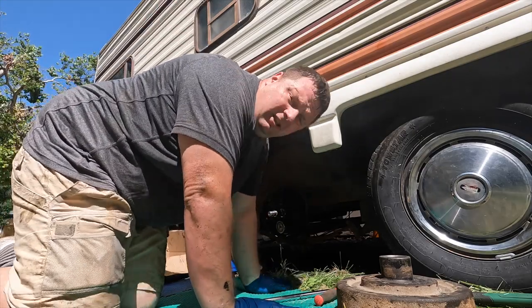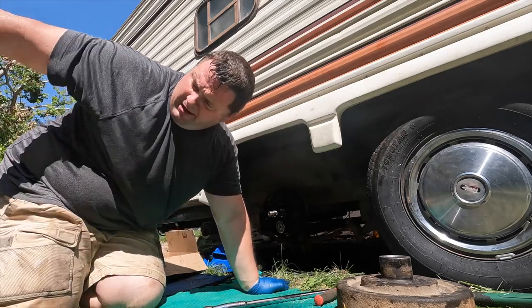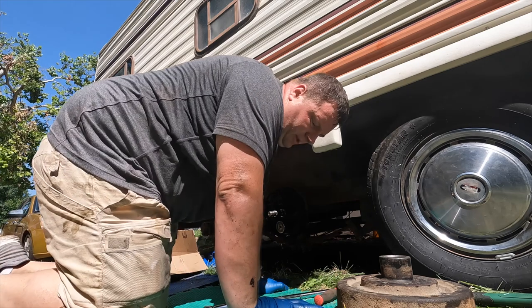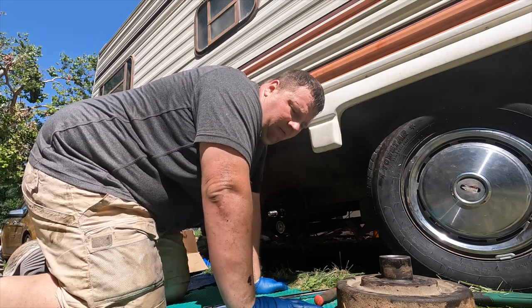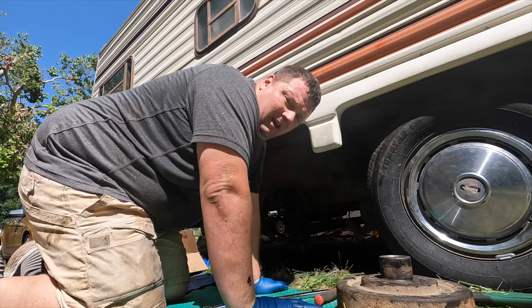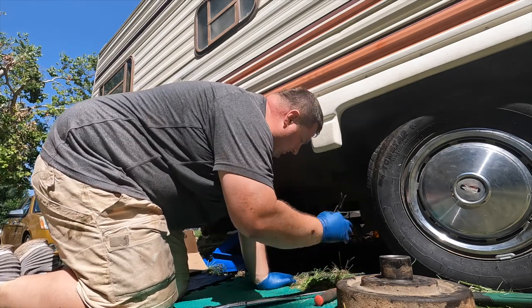I'm going to use my wire cutters and cut the wires. These are magnetic brakes, so they're just electric wires — not hydraulic brake lines or anything like that. I'm going to cut off as little as possible to try to preserve what I've got in there, because I found on one of them it got pretty tight and I didn't have a lot of space to work with.